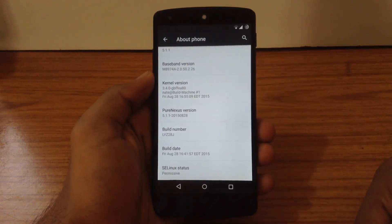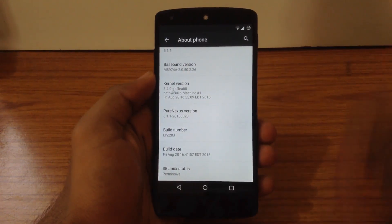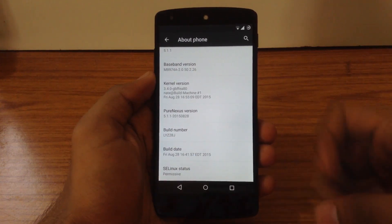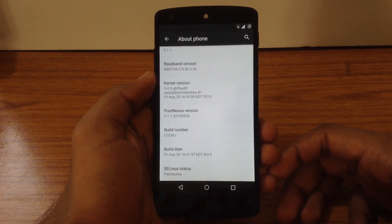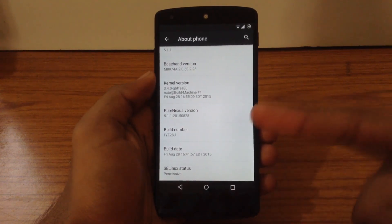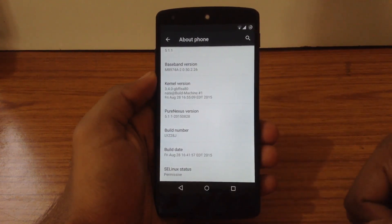The build number is LYZ28J. I am on the latest build of Pure Nexus ROM, that is the 28th of August build. Now let's move ahead and check out the installation process of this ROM.